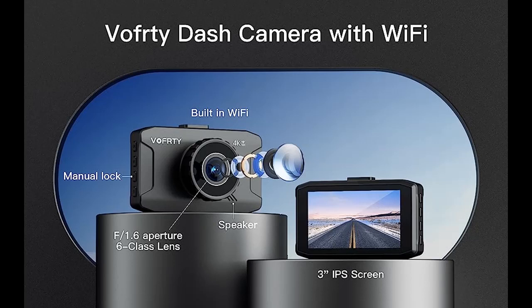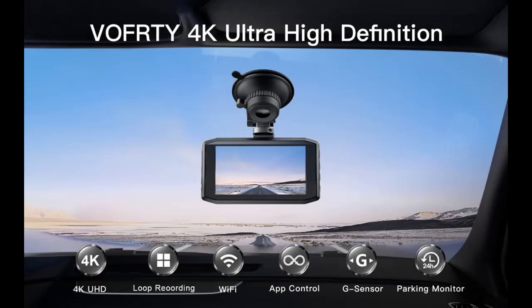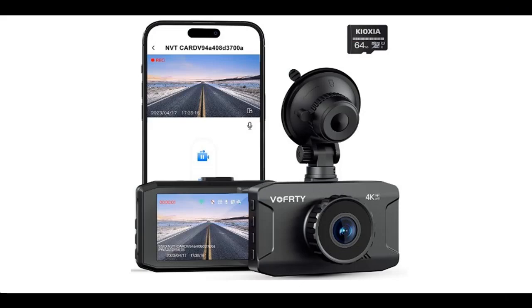Introducing the Vofordi 4K Dash Cam Front with Wi-Fi, 2160p dash camera for cars with a 3-inch IPS display, app control, G-Sensor, loop recording, 64 gigabyte SD card, and Mini USB connection.